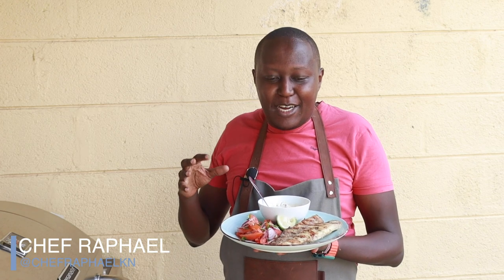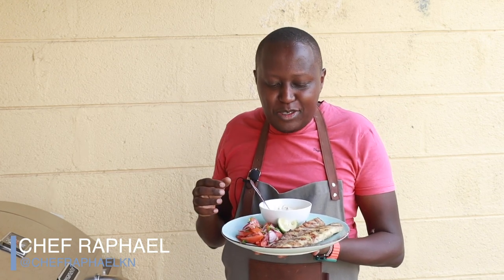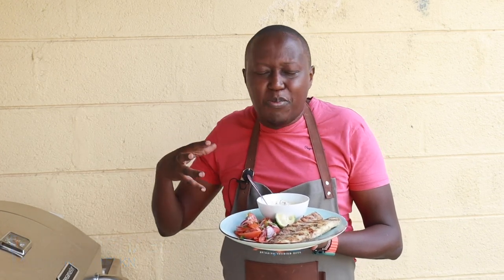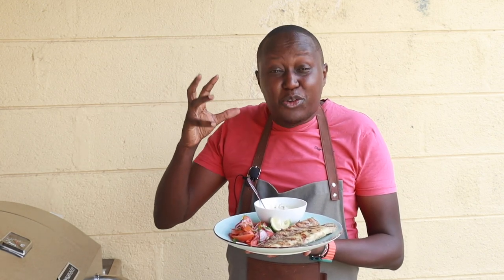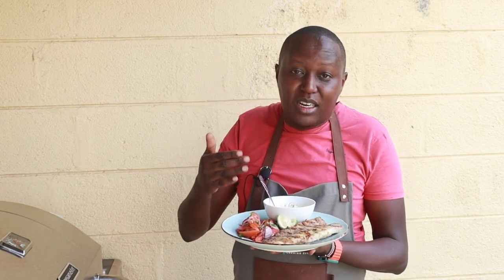Hi, I'm Chef Raphael and welcome to today's video. Today I'm working from home. I'm grilling once again — I love it when I'm grilling because it's so different from my usual setting in my studio kitchen. Today I'm showing you how to make a grilled fish.